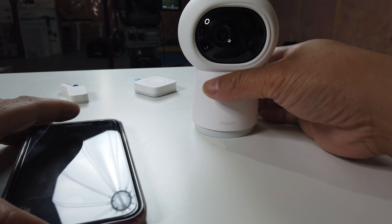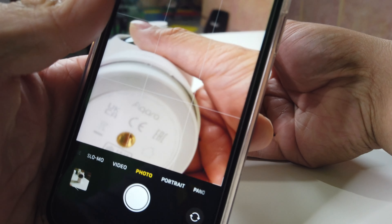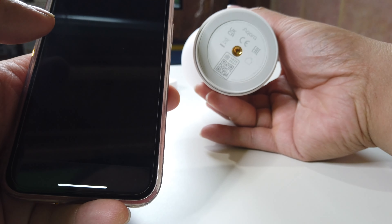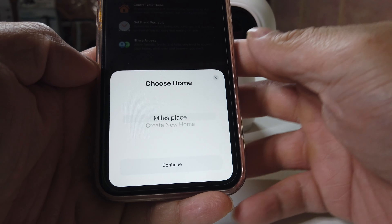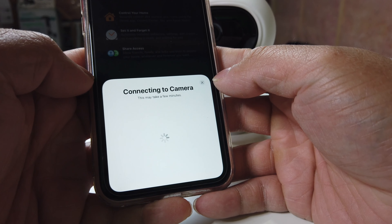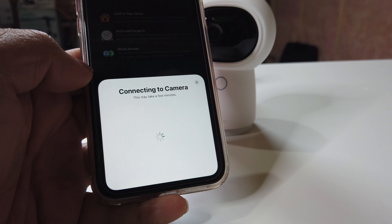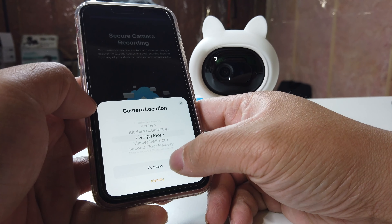One good thing about the Aqara is it's also HomeKit compatible. What we're gonna do is scan the bottom right here and then hit 'Open Home.' Let's go add the camera right there and hit continue. This is how you would set it up if it's an iOS device. If it's an Android device, you'll have to download the app. Then we're just gonna go with the living room right here.